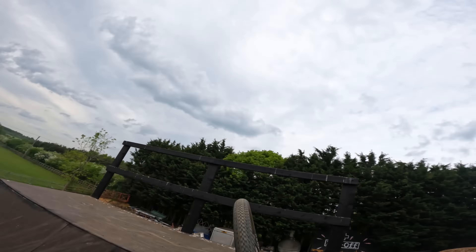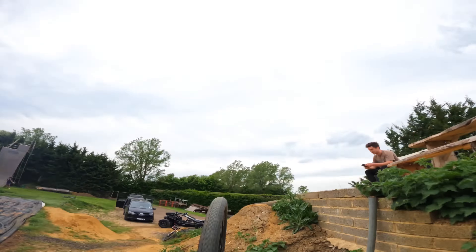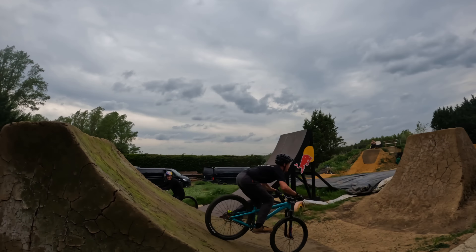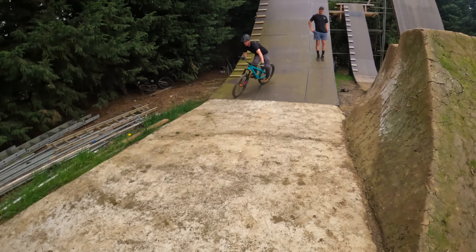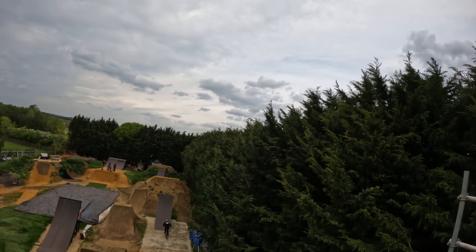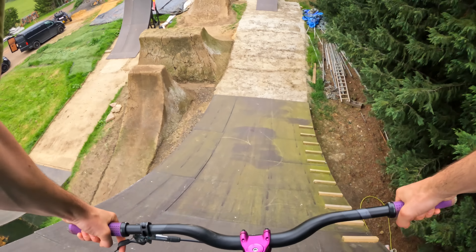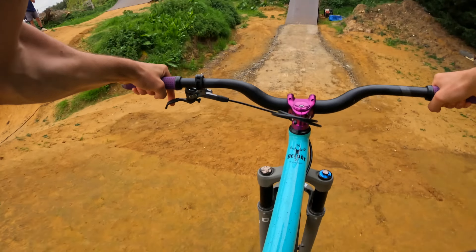Yes sir! The manny on the clock box — the spine's amazing. Wow, there we go! Big line then — huge three! Scary, massive jumps.